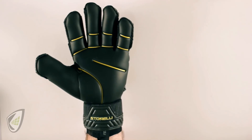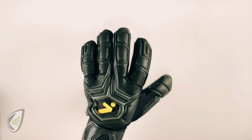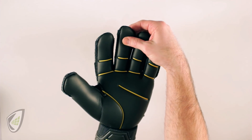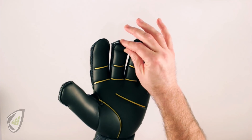Here we have a size 11 glove and it does not fit me, but many of us try to squeeze our hand into a smaller or larger glove based on what's available or something we found on sale. The size of the glove, the length — right now I probably have over an inch, maybe an inch and a half at the top of the glove, so I know that does not fit because there's a lot of extra room.